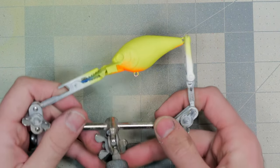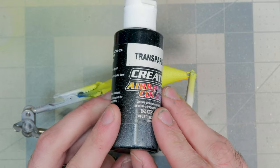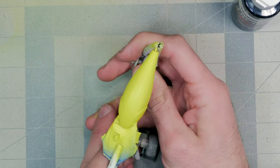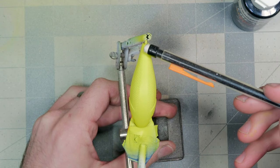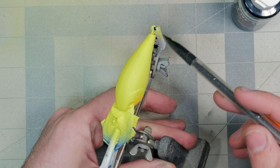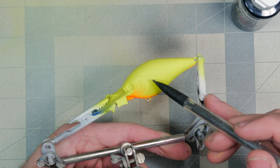With the orange in place, the next color is transparent black — it doesn't have to be transparent, opaque works too, but I'm currently out of opaque. The game plan is to cover the whole back of the bait in solid black and let the overspray carry onto the side just a hair. I don't want it to get too dark because we're keeping the bait bright and we'll be adding a shad dot.